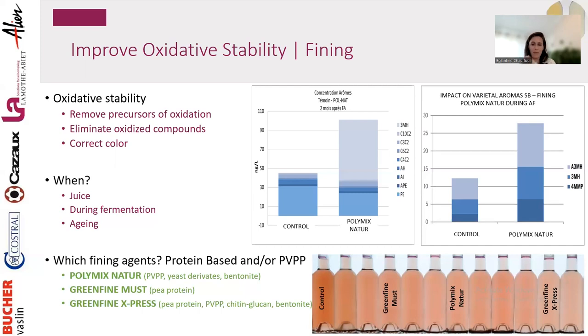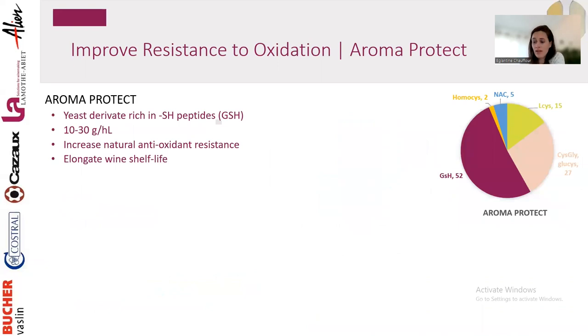Fining is a significant step toward oxidative stability. Another step is improving the wine's resistance to oxidation by working on its redox potential using tools such as glutathione or tannins. Untoasted oak tannins are the best tannins for buffering redox potential and making your wine less sensitive to oxidation or reduction. Today I'll focus more on glutathione.